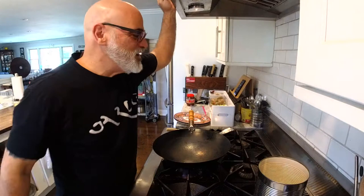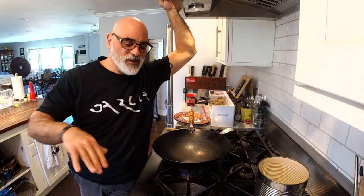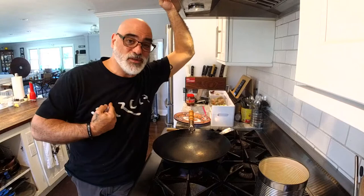Hey everybody! Eric Eisenbud, the Grateful Chef, here once again. And guess what? It's lunchtime! So we did breakfast this morning — a nice Taylor ham egg and cheese for my friend Keith Brochu. Lunchtime now, I'm hungry. Going back to my favorite cuisine, Szechuan Chinese food.